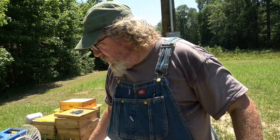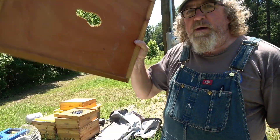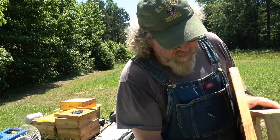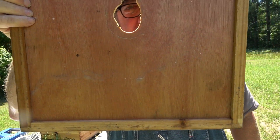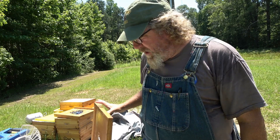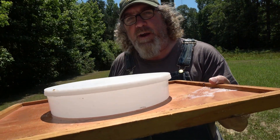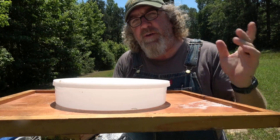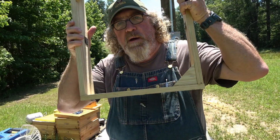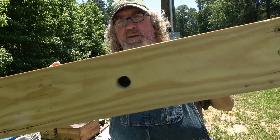Now one thing you have to remember when you're doing this is that hole in the top right there — that is your main ventilation for your hive. So when you take that feeder and put it in that hole, you're taking away from your bees' ventilation. So you have to fix that. When you're making your feeder box, drill some holes in the side.